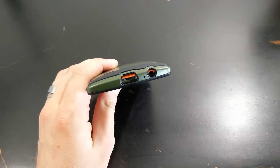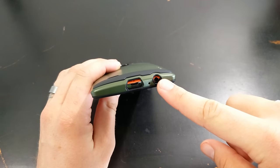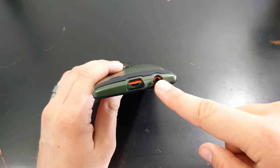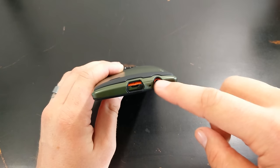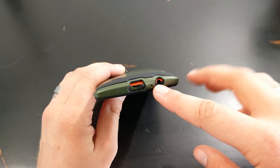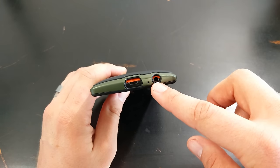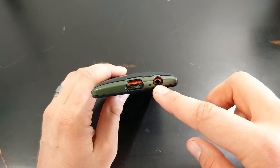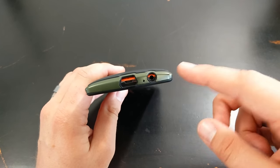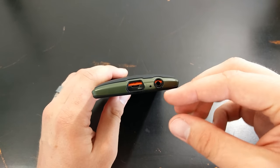The only thing I've struggled with is that if you have a thick headphone jack or one of those auxiliary cords with a thicker head on it, it doesn't seem to want to fit in too well. I would want the headphone jack opening to be a little bit bigger, but it's not a deal breaker because I've been able to use it with most of my cords. There's just been a couple I haven't been able to use because the hole isn't big enough — even just a regular cheap one you can get at Walmart.